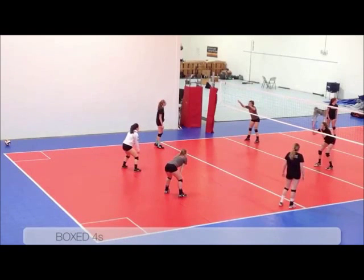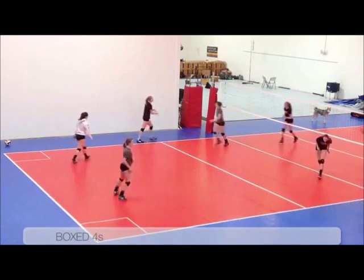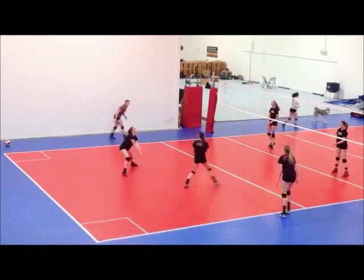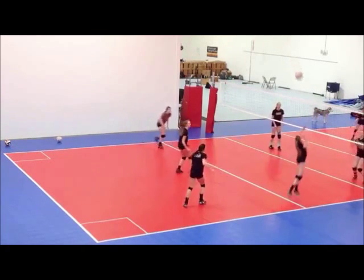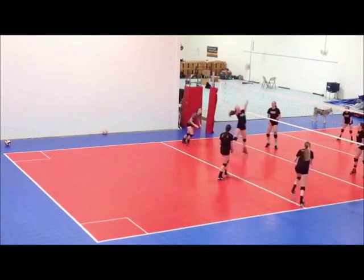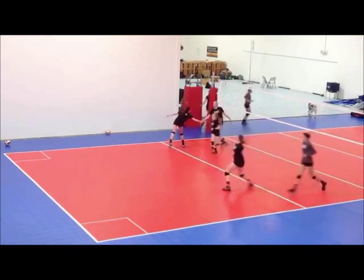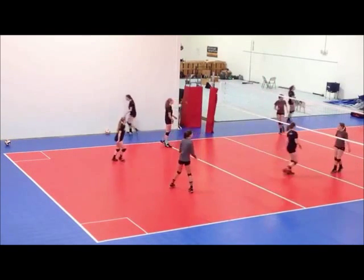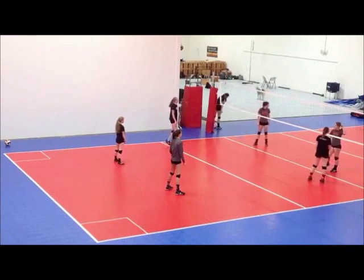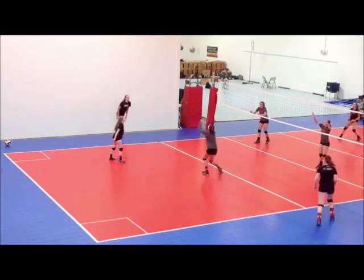It's not really a game so much as a format in which we can build games into. Rather than the typical four-on-four format where you have one person at the net acting as setter and three people acting as passers or hitters, in this format we're really focusing on out-of-system play. The front row players are at the net acting as blockers and attackers only, and the two back row players are passer slash setter.